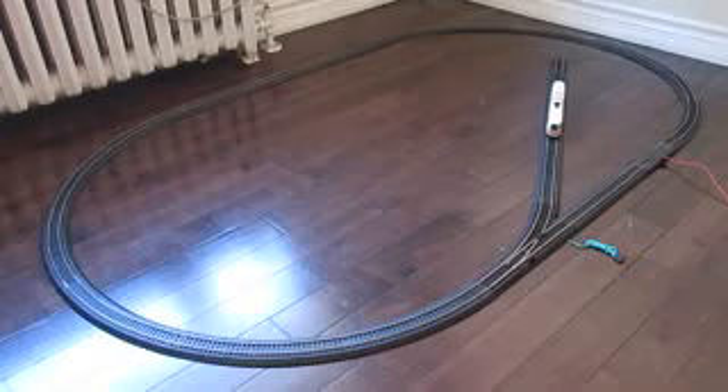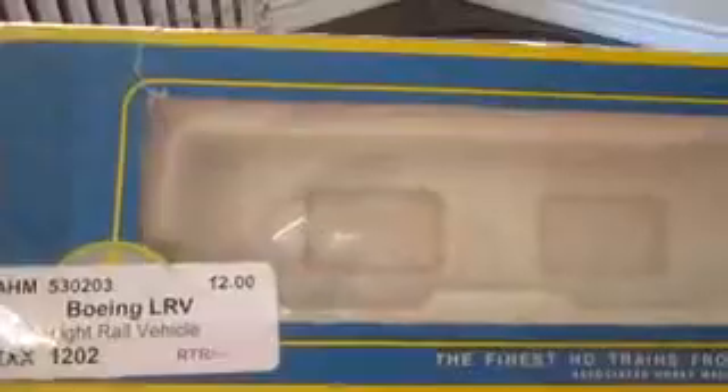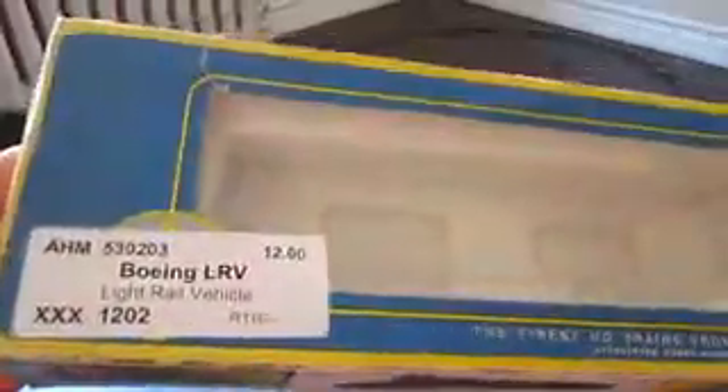I got this off of a closing out sale. Here's the actual box. I got it for $12 — minimally you could find these for like $30 to $60 or something like that. I got this in the box; it's kind of beaten up but I could care less. It was a closing out sale.